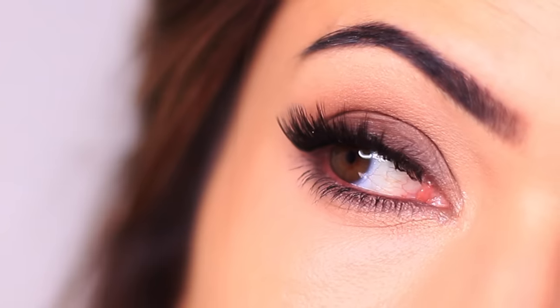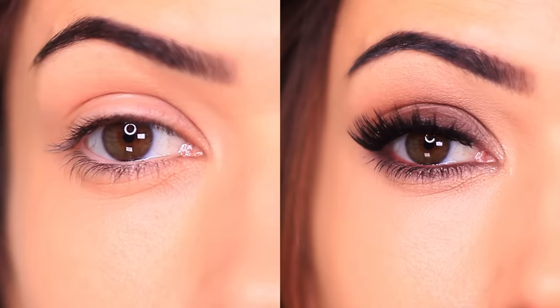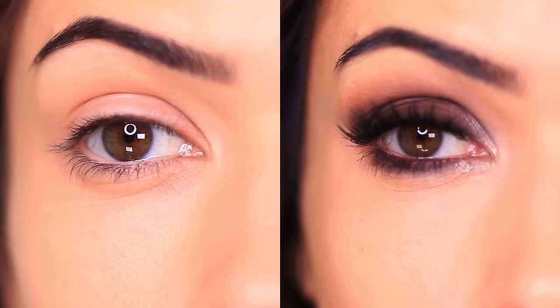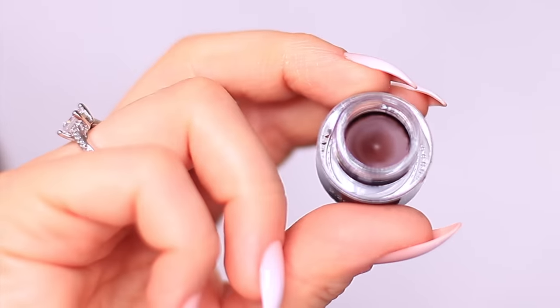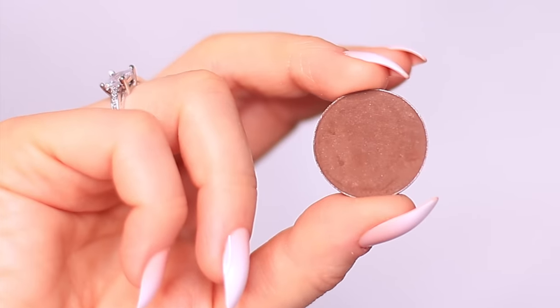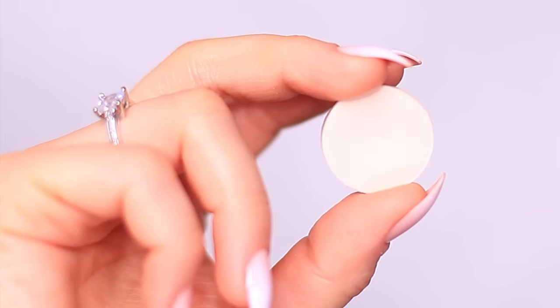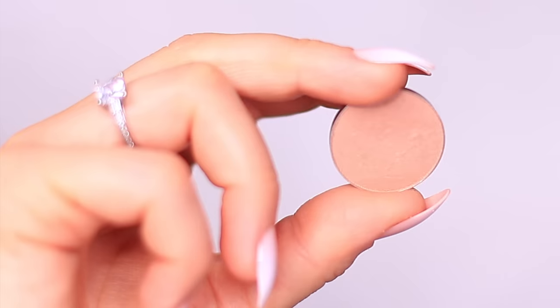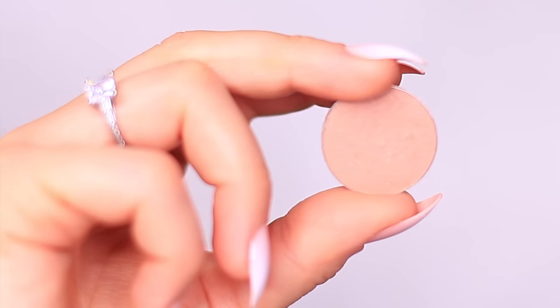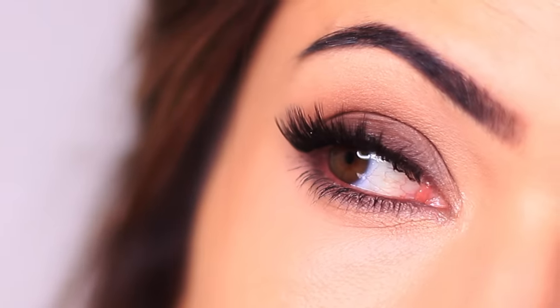For today's five-minute makeup tutorial, we're going to create this quick and easy smoky look. This is part of a series where I created three different looks using all of the same products, but with different placement. All you're going to need is liner — this can be gel or pencil in any deep shade you want. Next, you're going to need a shadow that works with the liner, so I picked brown eyeshadow. And finally, you're going to need a shadow at least one shade lighter and one shade darker. So let's get started.